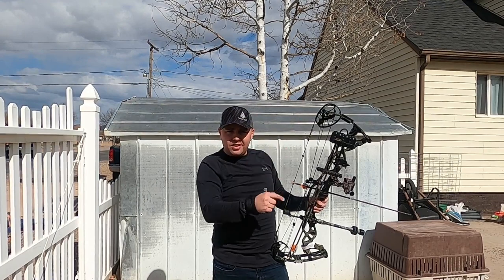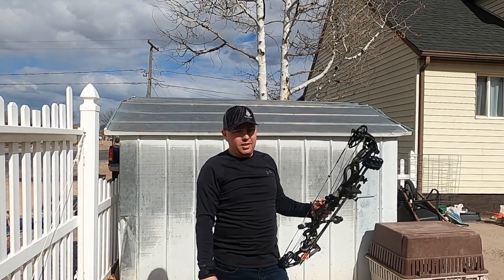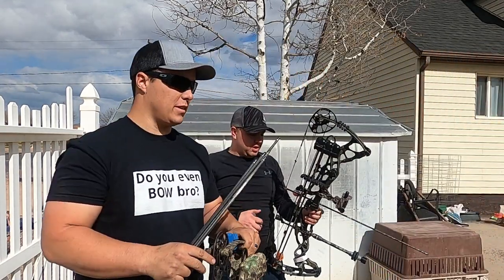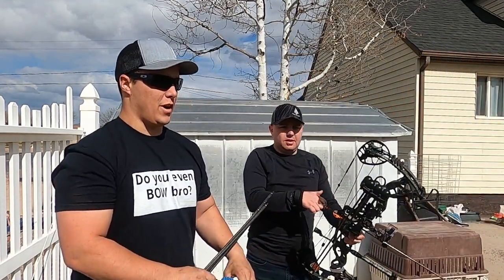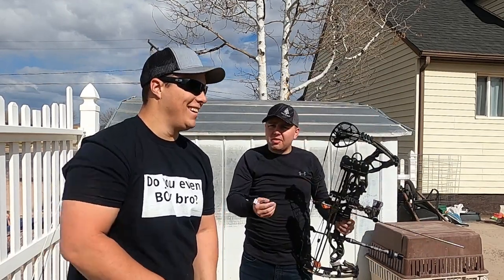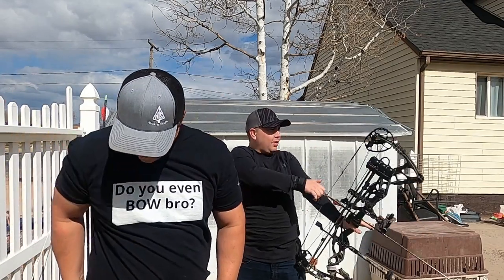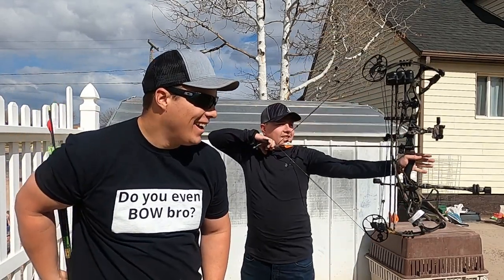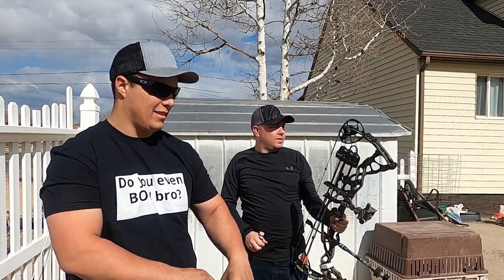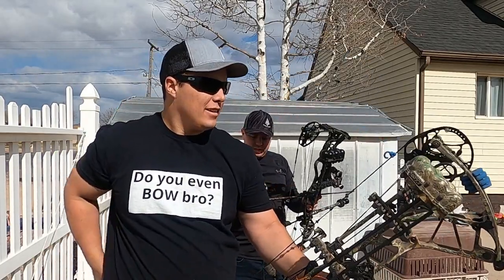We're gonna hit a white spot on the target and see how many arrows it takes to blow through the spot with field points. That's a terrible group — I've got a 30-yard pin at 25 yards, trying to figure it out. Ollie's the same way, so it's gonna take me five hours but by golly I'm gonna do it.